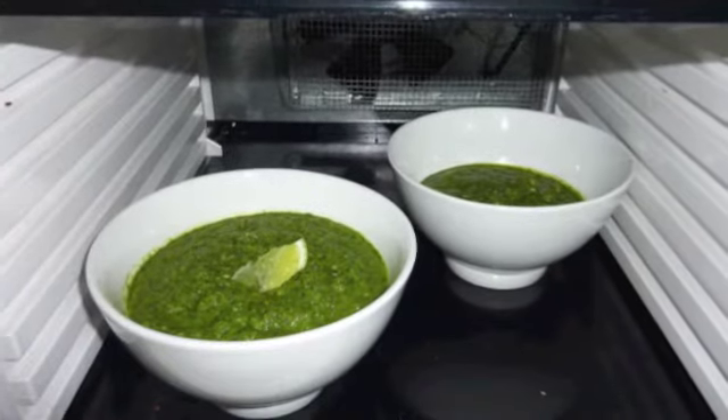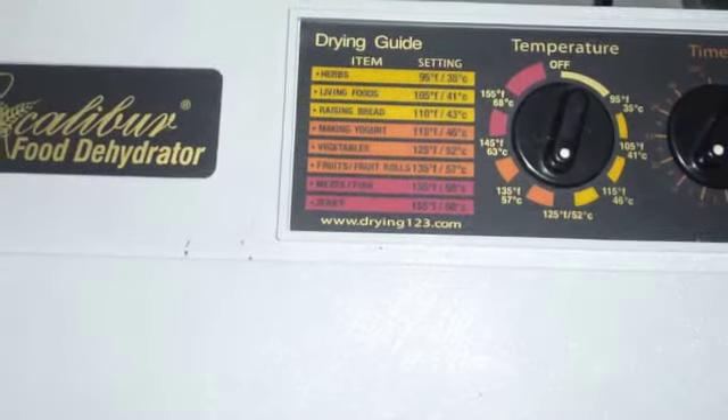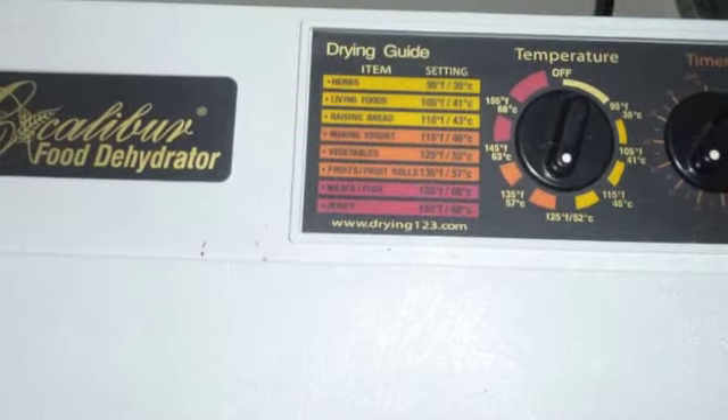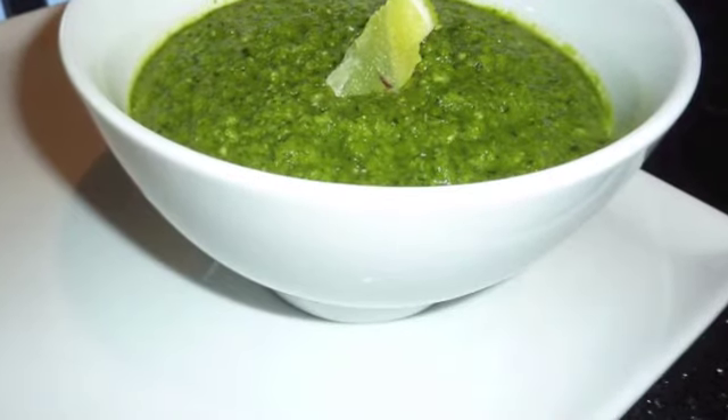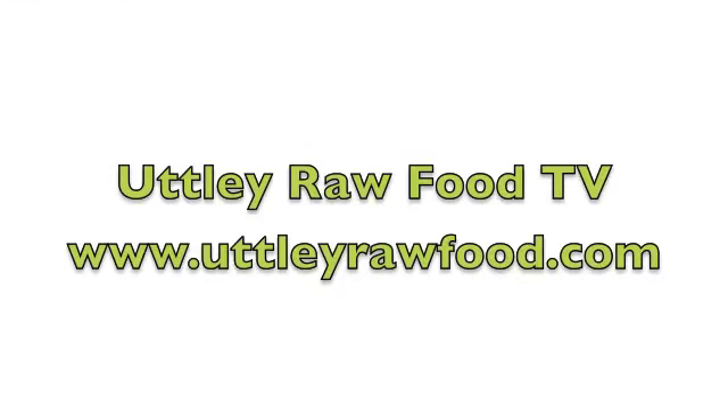Enjoy! How easy was that? That's a 30-second raw soup — no worries about 30 minutes. All I did was put it in the dehydrator at 50 degrees Celsius for a couple of hours and there was a beautiful warm raw soup ready to enjoy, full of enzymes and alive.